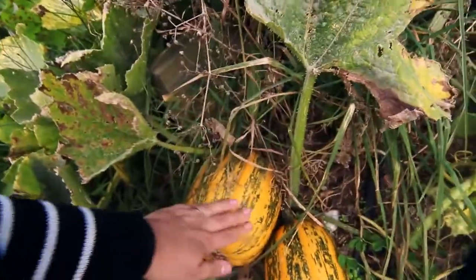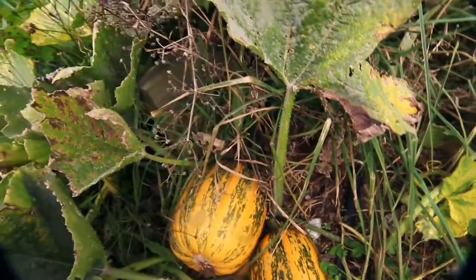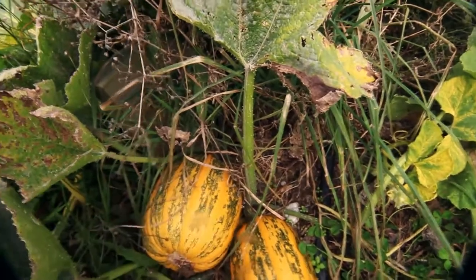These here are called kumi kumi and they're a really big squash. You can eat them when they're little — like a courgette or a zucchini — and when they're ripe they look big and yellow like this.